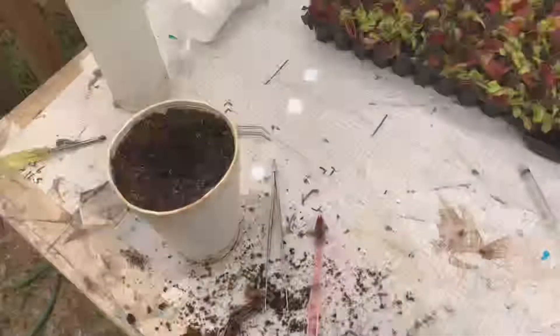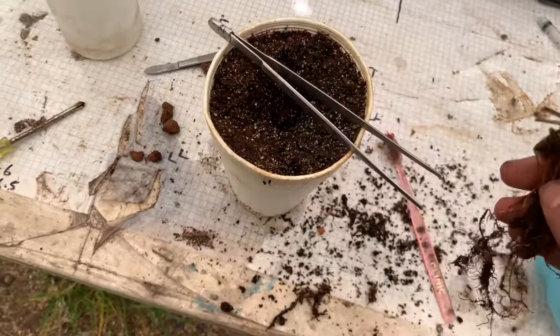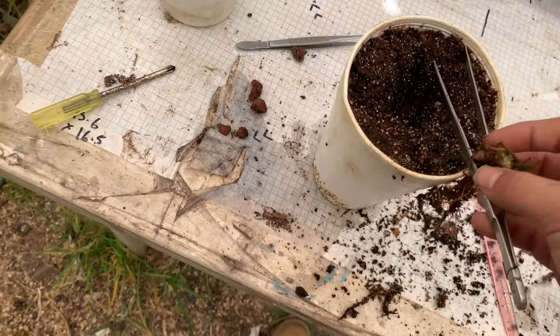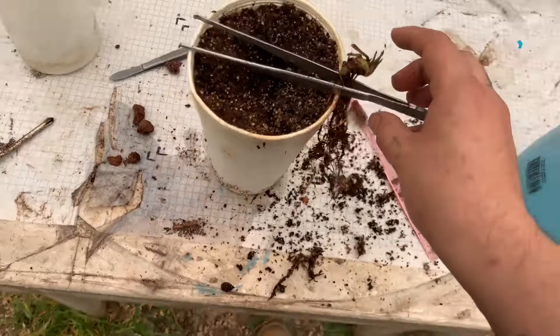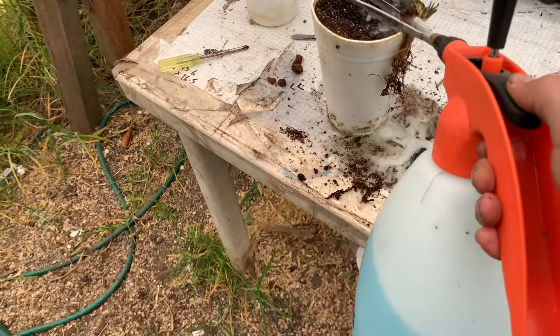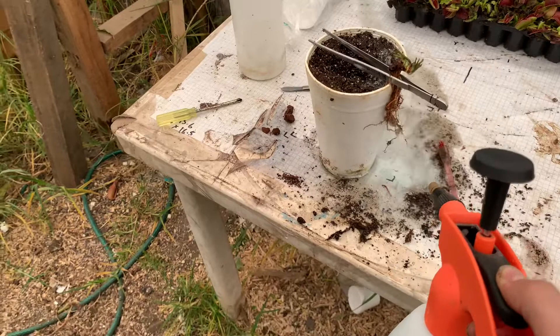Como les comentaba, voy a colocarle insecticida al sustrato, pero también le quiero dar una pequeña pasadita al rizoma. Estoy grabando con una mano y por eso me complica un poco. De esta forma ya nuestras raíces van a quedar limpias y observaremos si tenemos alguna cochinilla alojada. Y ya nada más, al sustrato.